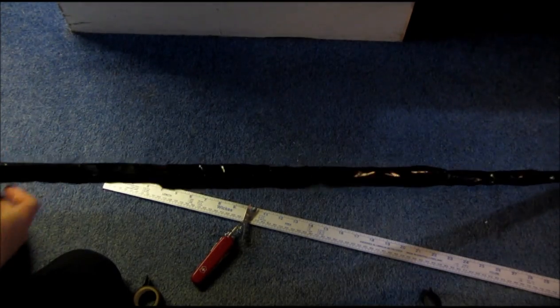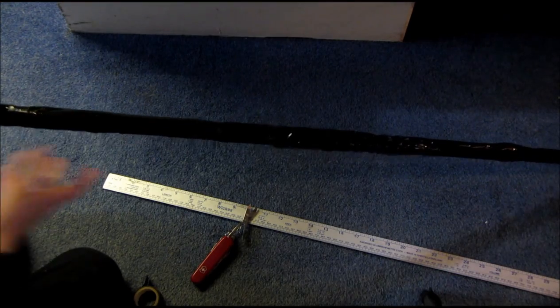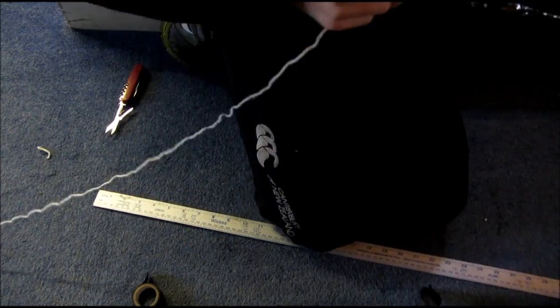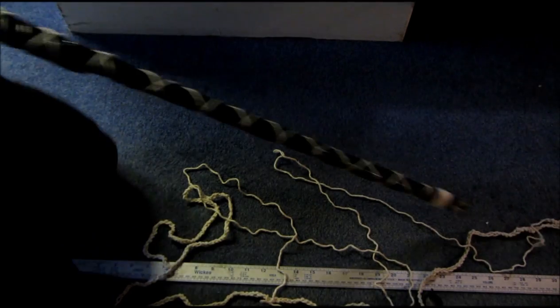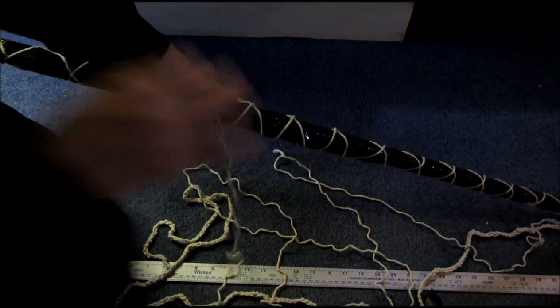I've wrapped everything in the black duct tape and it looks quite a lot better. I'm going to do some cross weaving with string all the way down the entire bow. Then I've wrapped the string all the way down and I'm going to wrap some string just around the middle part for where my hands can go.